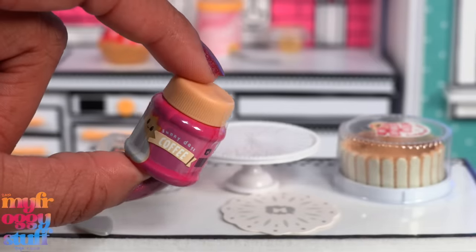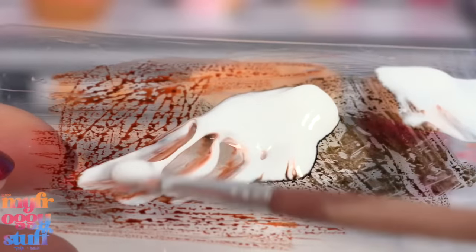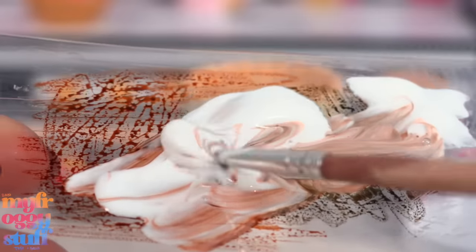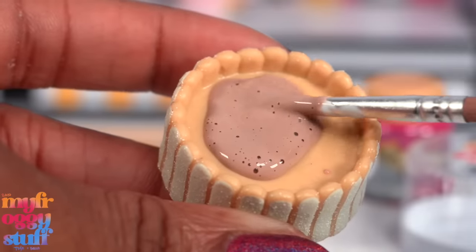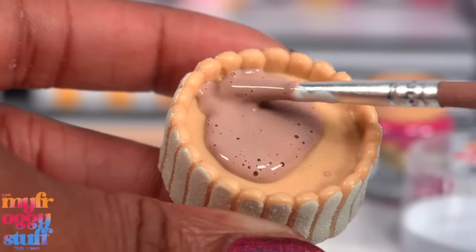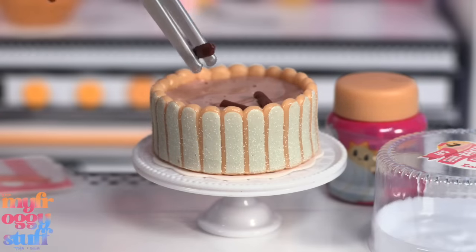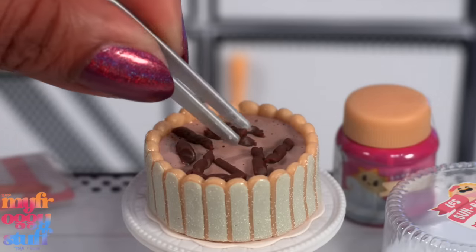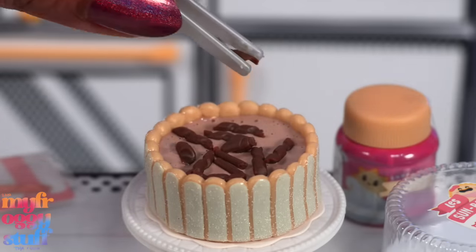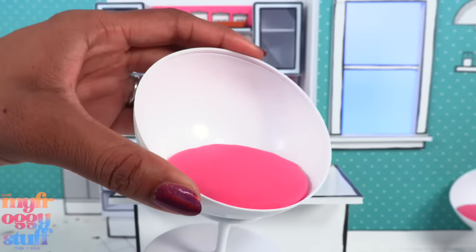I place the doily and the cake on the cake stand, then make a coffee glaze using brown marker and Mod Podge — you can also use brown paint. I add it generously to the top of the cake since it has a nice little well. I hope it dries to the right color. Then I begin adding those chocolate curls right into the glue, adding as many as I can to try and cover up the glue.